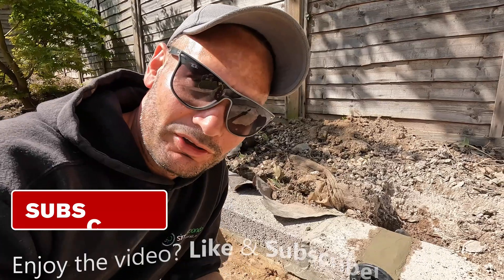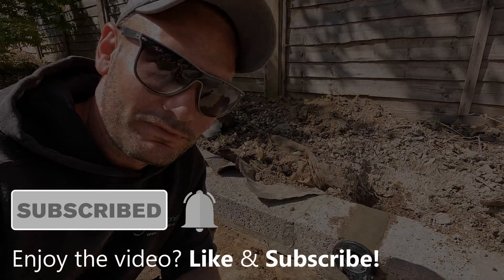If you like the video, let us know — hit the like button and subscribe for more. Thanks for watching.